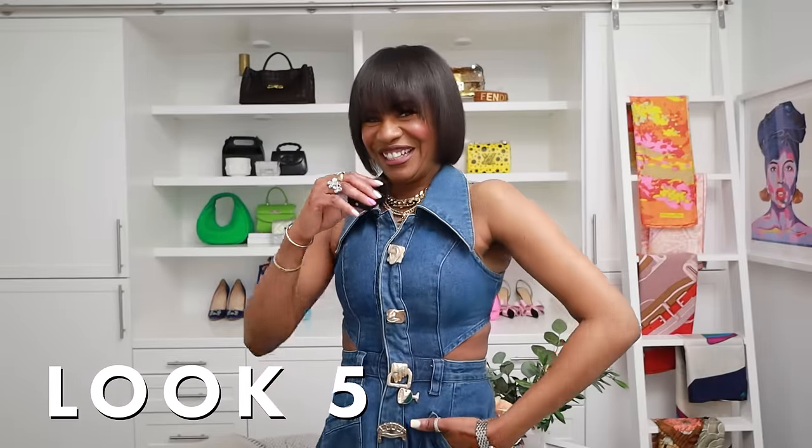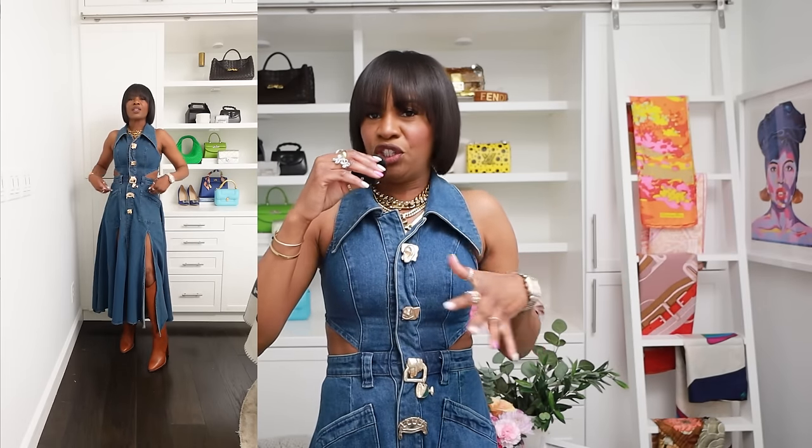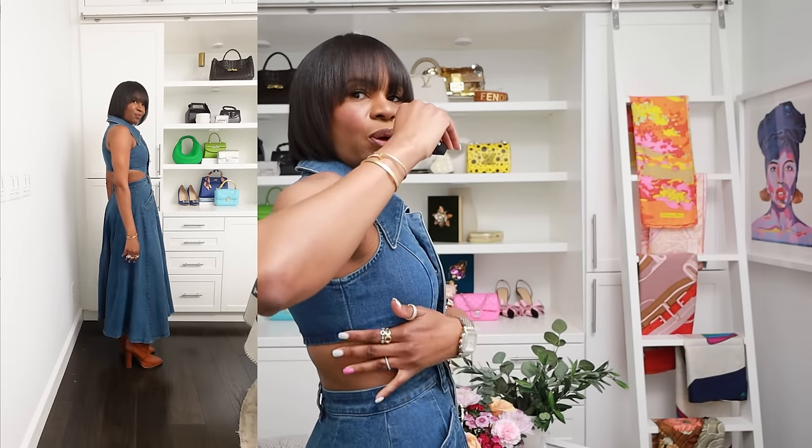Alright, last but not least — this fabulous denim dress. The brand suggested it and at first I wasn't sure since I'd seen it on a few people, but I'm so happy they sent it because this dress fits so good. I have a bra on — not padded — and I thought I'd have issues with skin bulging on the sides but none of that. It lays really well. This is my first time putting it on, experiencing it with you guys.